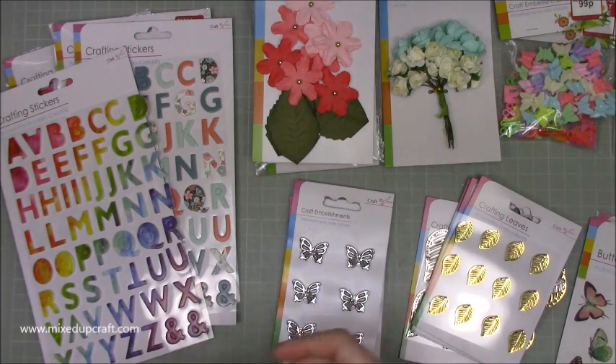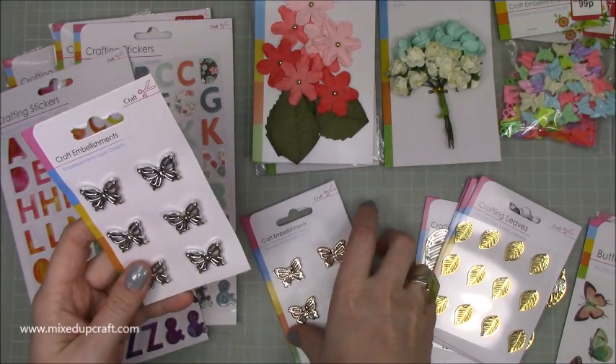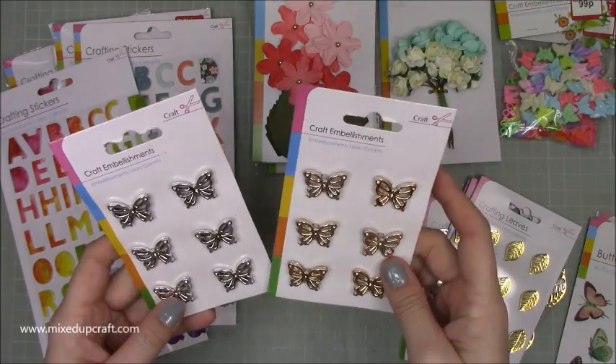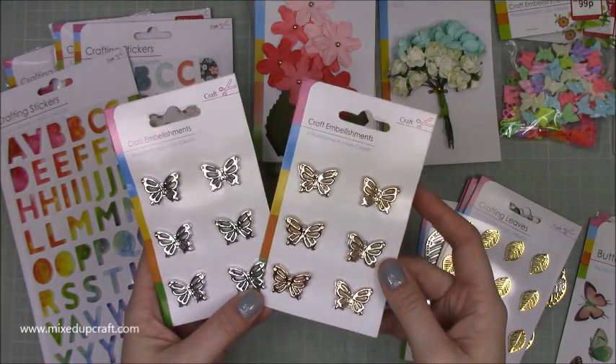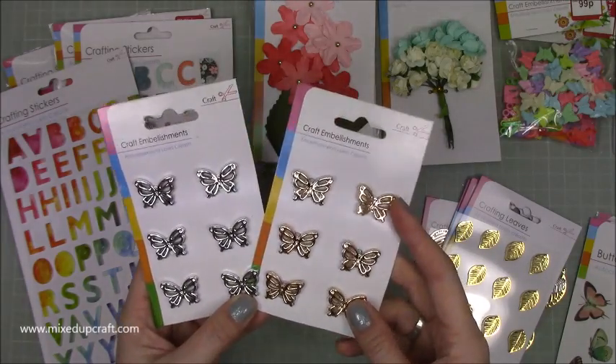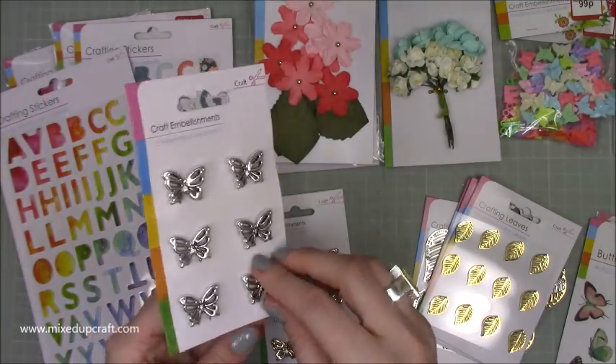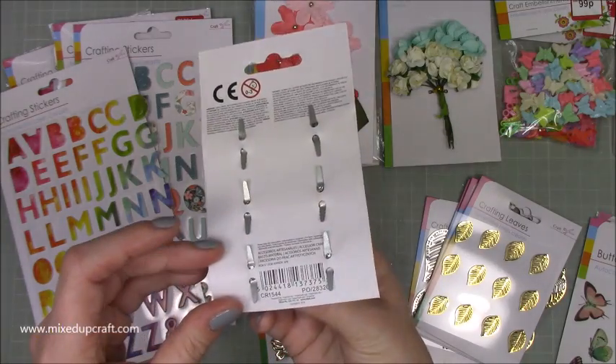Okay, so that's a bit better now — there's not so much glare. First of all, I picked up these little embellishments. They're just really nice for sticking on your cards, also as little charms on your mini albums. They look great on scrapbooks, gift bags — all sorts of things that we like to do.